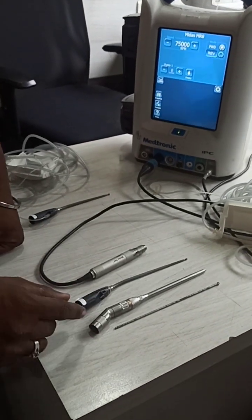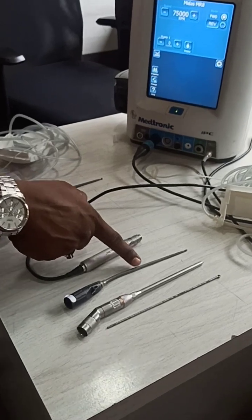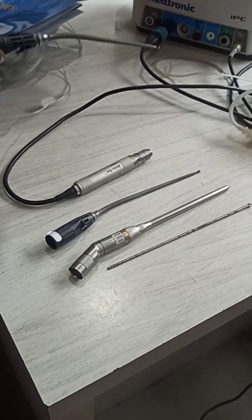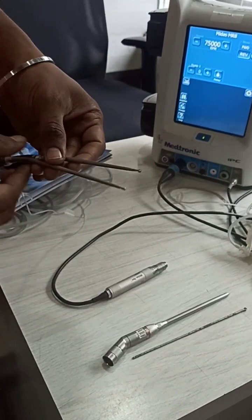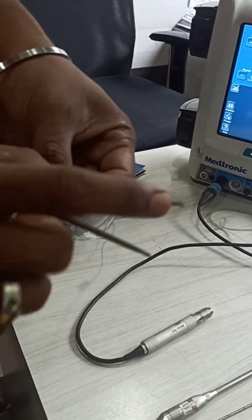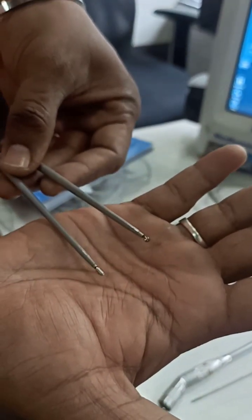See how broad the shaft is here and how slim it is at the tip. It is 14 cm length and this one is 12 cm length. It has an inbuilt coverage and tapered shape. The tips include a cutting match bit and a cutting ball tip. We also have diamond bits in the same sizes - I am just showing you two models here.